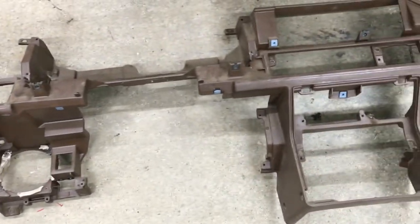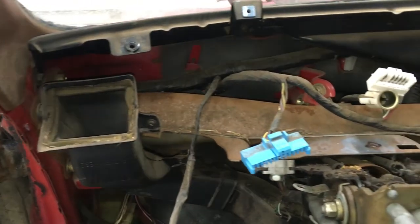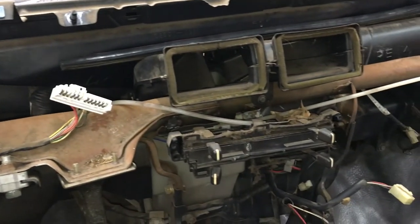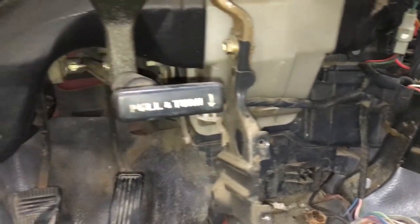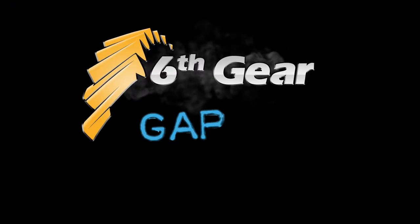Here's a look at the bare dash frame and what's left inside. I now have full access to the wiring harness, HVAC ductwork, and heater core. Thanks for watching — if this helped you, please give a thumbs up and consider subscribing for more how-to videos and project vehicle updates here at the 6th Gear Garage.